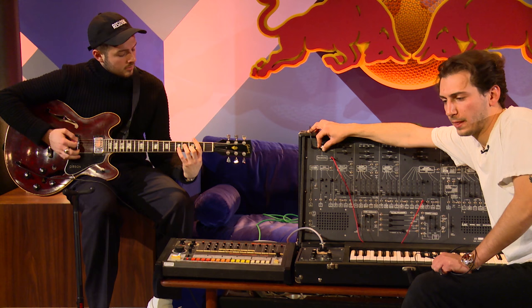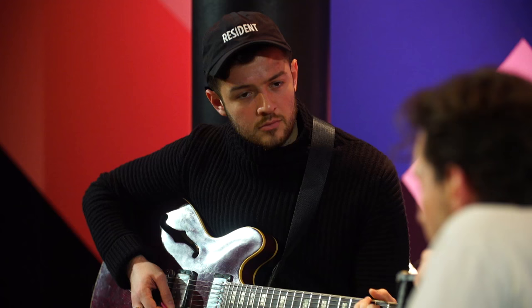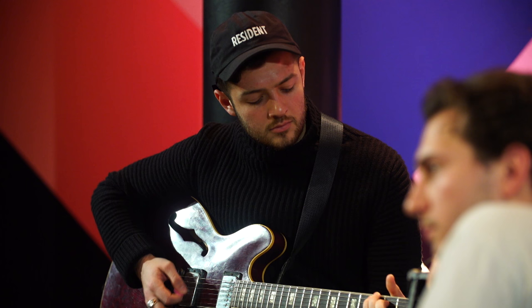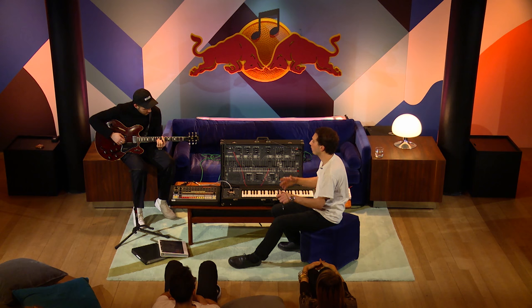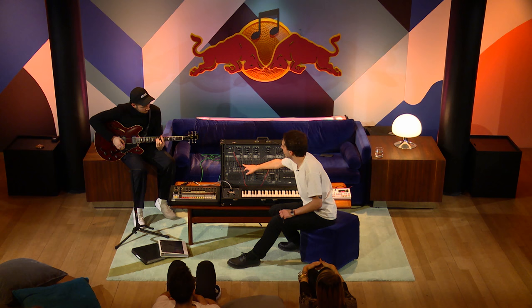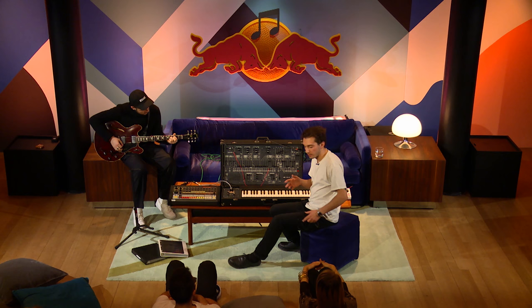I can really crank it up and make it distorted. That just sounds like wow, already it sounds amazing. I can add the reverb to it. But now since I'm putting it into the filter, all the things I was doing with the synth, all the things I was doing with the 808, I can apply to him playing the guitar. I'll show you one of my favorite tricks — it's kind of like a phaser sound and it's pretty nice.